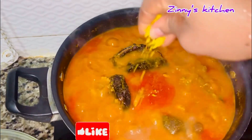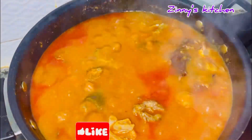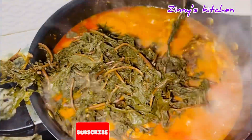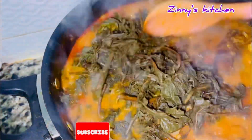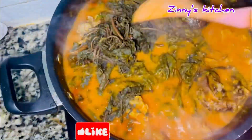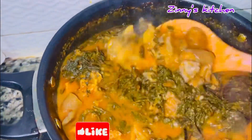After about 10 minutes you can see the soup is getting thick already. Allow your soup to reach the consistency you want — for me, this is okay. I then poured in my squeezed bitter leaves. At this point, check and make sure your seasoning cubes, salt, and pepper are added in the right proportions according to your taste.